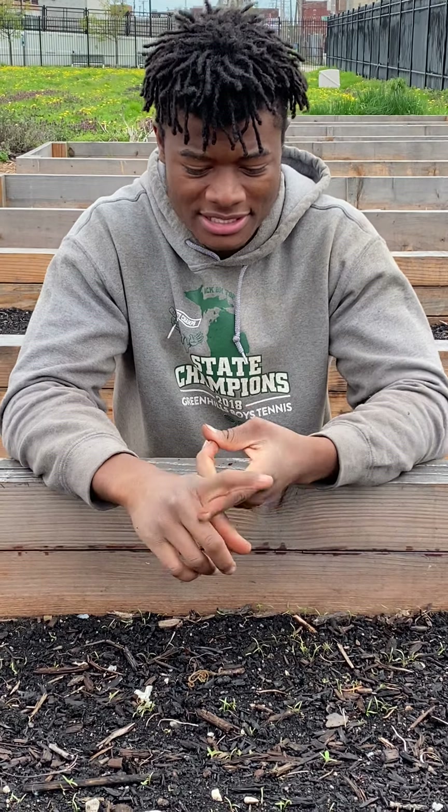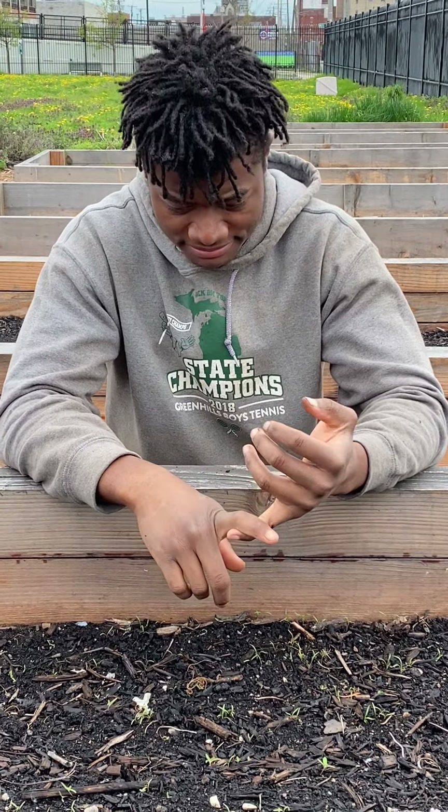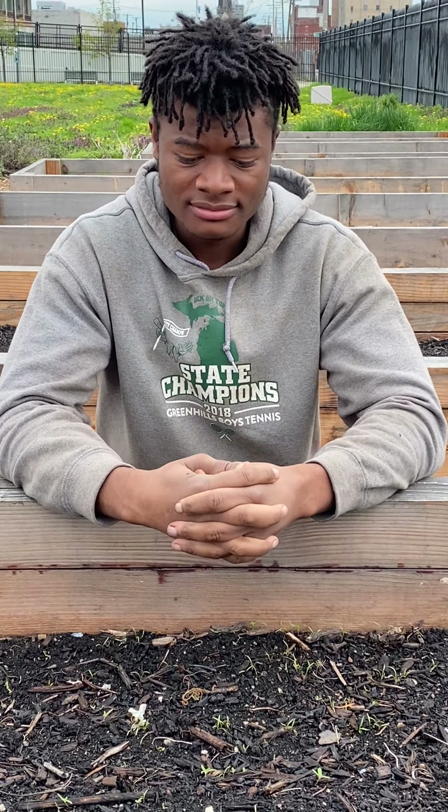In your Garden Resource Program co-crop seeds, you might have received carrots, spinach, beets, turnips — and those are seeds that we recommend that you thin. So today we'll be talking about how to thin those plants.